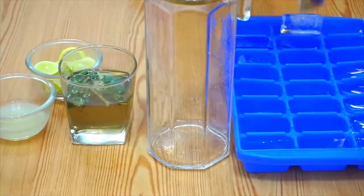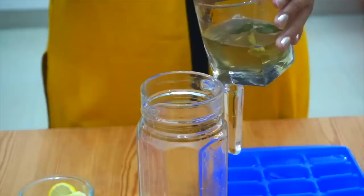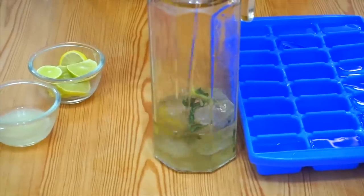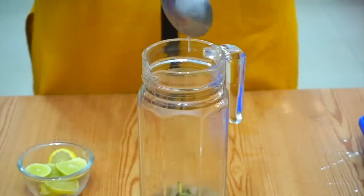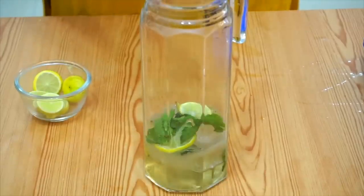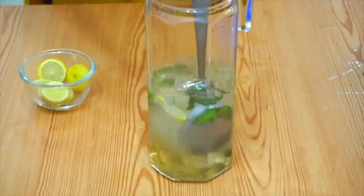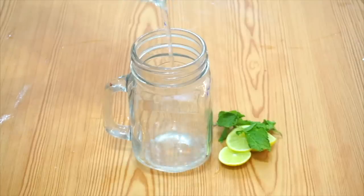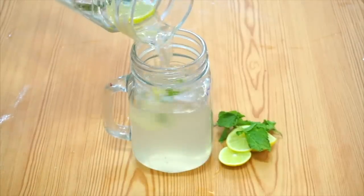If you want to serve it, add ice cubes in a jar. Now add 4–5 tablespoons of the mixture. Add lemon and mint slices, and add water to it. This drink is served in restaurants for 100–150 rupees, and you can make it at home for just 10 rupees.